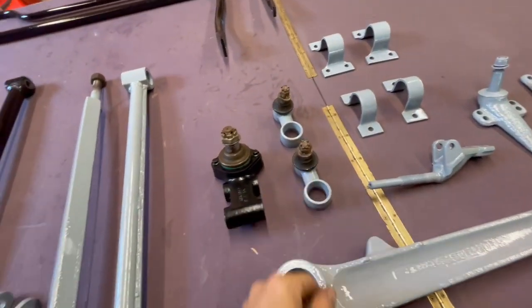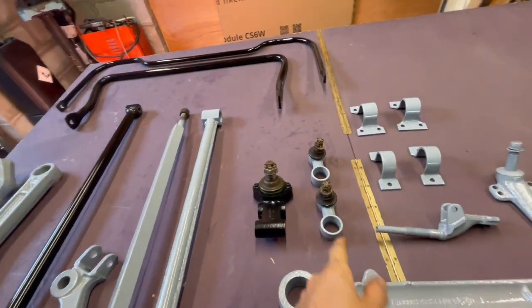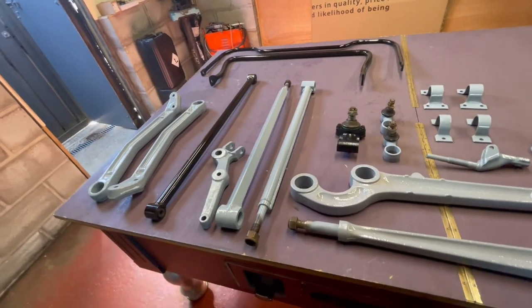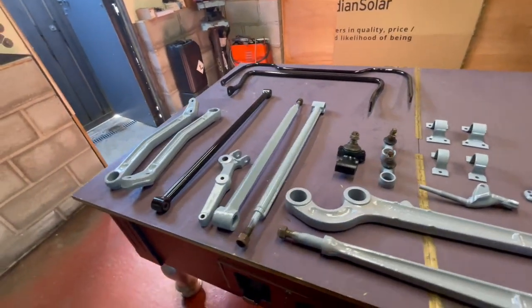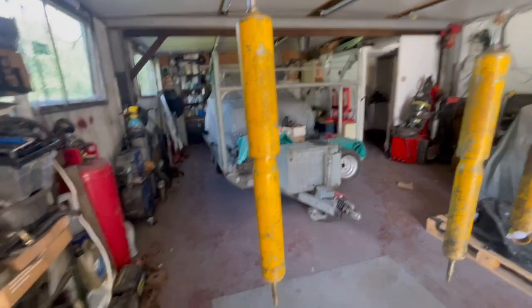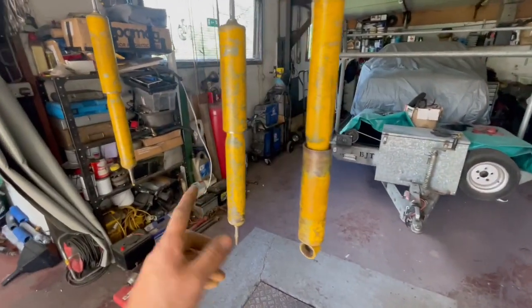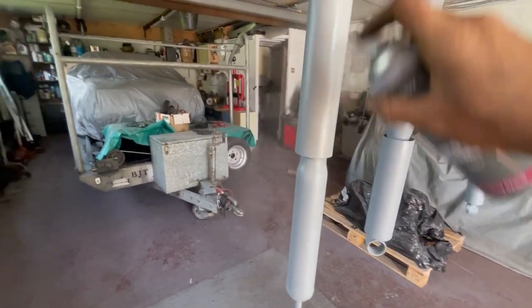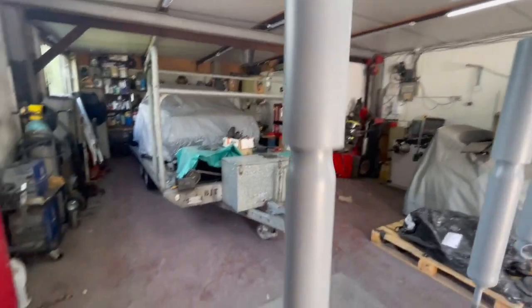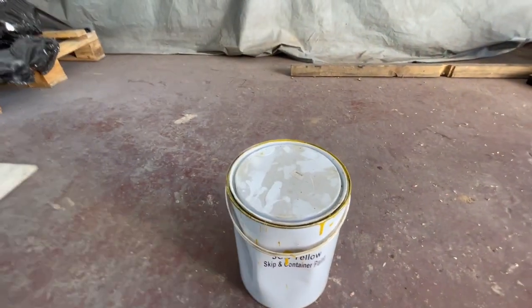Gone over the ball joints as well - all good. Ordered some Delphi ones for the rear anti-roll bar, and a Super Pro polybush full kit coming plus some for the anti-roll bars. Then I'll start building. Got the old Man Emu gas nitro shockers - wire-wheeled them down and scotched them - going to give them epoxy primer and some yellow paint over the top. They're all primered up with epoxy now and I've got skip paint to slap on.